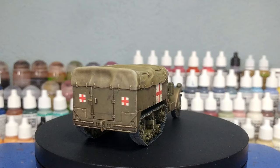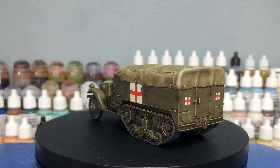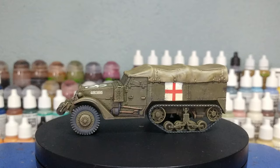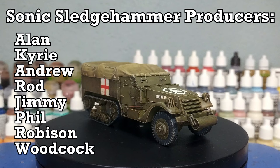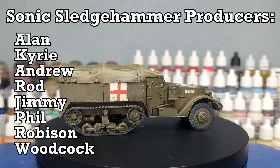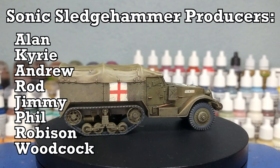I've wanted an ambulance for ages so this was a great excuse to paint one up for the channel. Thank you to Exit 23 Games for all the lighting and sound equipment, and to my wonderful patrons who are keeping me going in paints, glue, and resin — especially my gorgeous producers showing up on screen now. Any questions, feel free to drop them in the comments below; my Twitter and Instagram are linked down there too. Thank you very much for your time, everyone — enjoy the rest of your day.